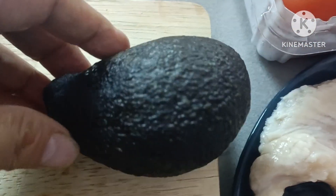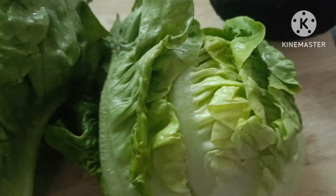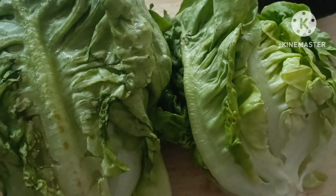Tapos may kunting avocado po tayo. Isang maliliit na avocado. Tapos yung lettuce natin. Hindi magpahuli ang ating lettuce.